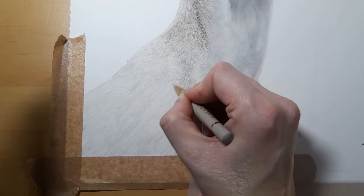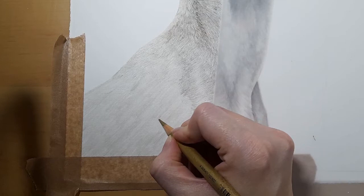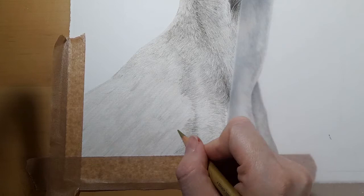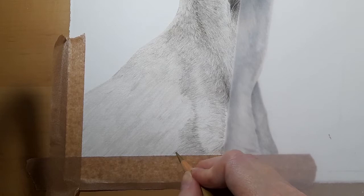Just going over the top here. I may actually get my gold again and use the gold. With the gold I'm just going to start following that fur direction as we're coming round, and I'm going to apply this across the whole base layer. This is going to create the fur direction and a tonal value to work on top of.